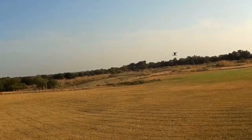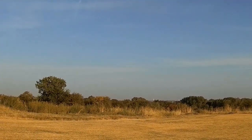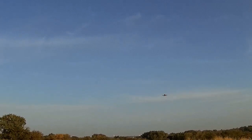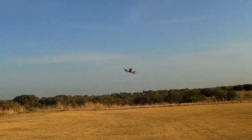To do a roll it takes a little bit of space in horizon mode. This is flying on a Spectrum satellite receiver. Been flying for almost three minutes. Lots and lots of throw.